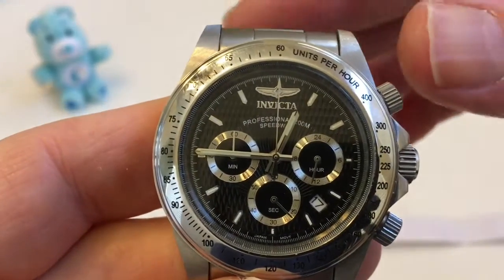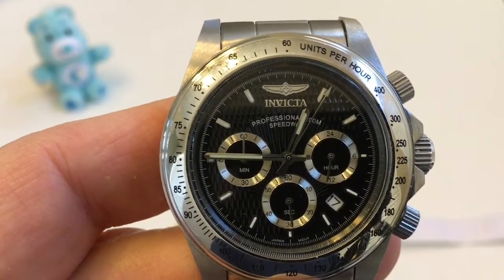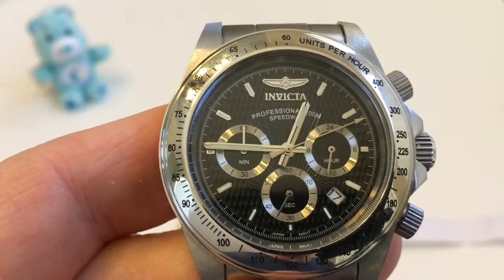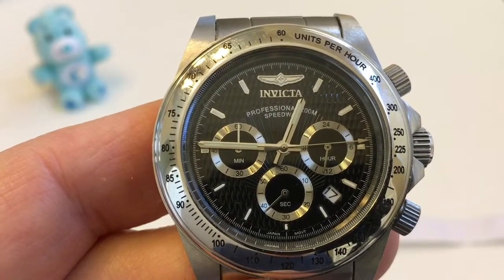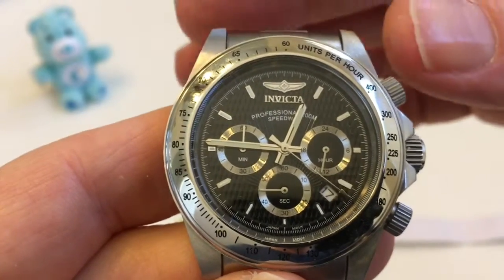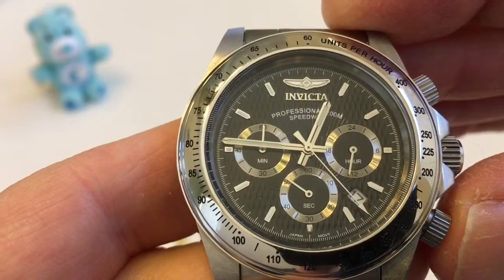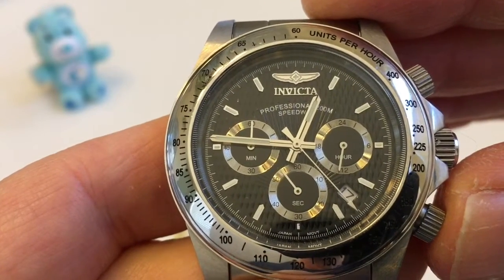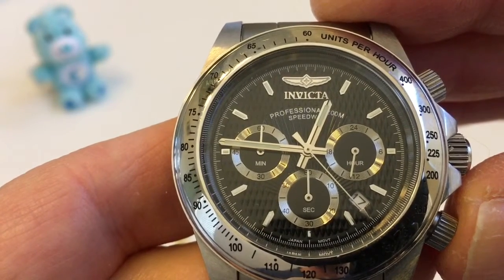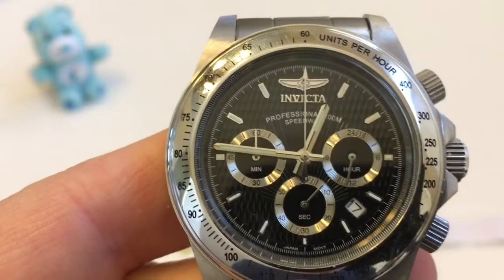When I start this chronograph we're going to see the large sweep second hand start to sweep at one-second increments. This is generally the first sign that this is not a mecha quartz, because it's moving in one-second increments. But the biggest tell is really the reset. When we stop this chronograph and reset it, that large second hand is going to sweep back to zero, but it's going to be a little slow — it's not going to fly back instantaneously like a mechanical chronograph would. So let's go ahead and reset it. We can see that sweep back to zero.